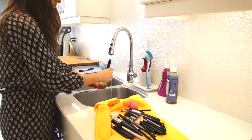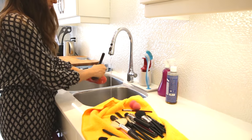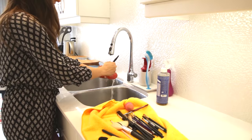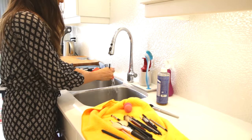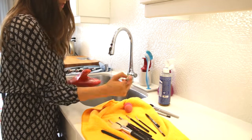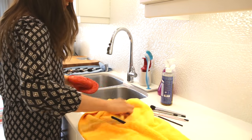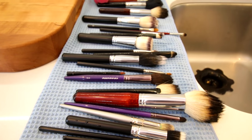Brush cleaning is the last part of this job, and you can see that textured silicone oven mitt. Rather than spending money on a brush cleaning mat, all you really need is something with silicone and a bit of texture. I put a little bit of Castile soap onto the oven mitt, run the water, and swirl the brush over the mitt — that helps agitate the soap and get right into those bristles. Do it gently, but it really helps get your brushes super clean. I made this up because I didn't want to spend $40 on a brush cleaning mat, and it worked like a charm.